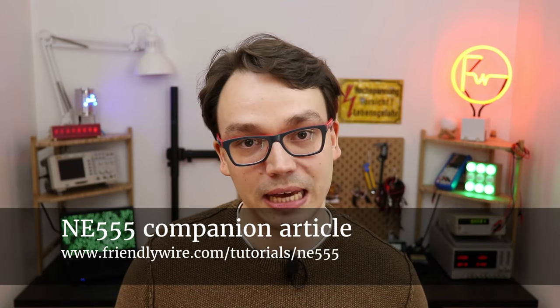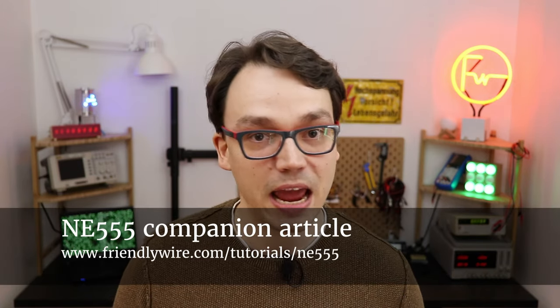I hope I could show you today that the NE555 is a very useful integrated circuit. I also hope that I could inspire you to give it a try yourself. Check out the companion article in the description for links on where to buy everything that I used in this video. Thank you so much for watching — let me know what else you want to learn and I will see you next time.